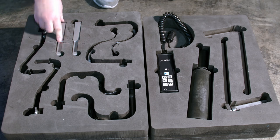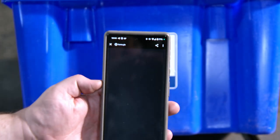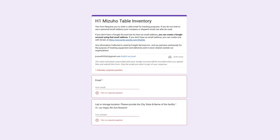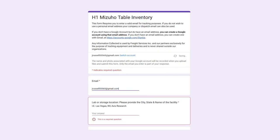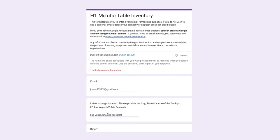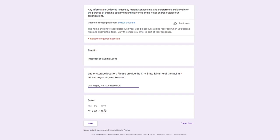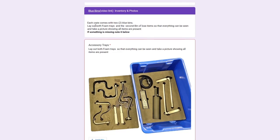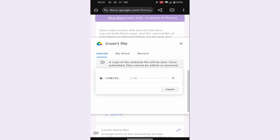Once all accessories have been placed in the foam cutouts and blue bins, scan the QR code on the side of the blue bin. This will direct you to the inventory checklist form. The form requires you to enter a valid email, the city, state, and name of the storage place or lab where you are delivering or picking up from, and the current date. Click next, then click on add file from your phone and take a picture of both of the foam trays and upload to the form. Scroll down to the next item, click on add file, find the smaller blue bin, and take a picture to upload.